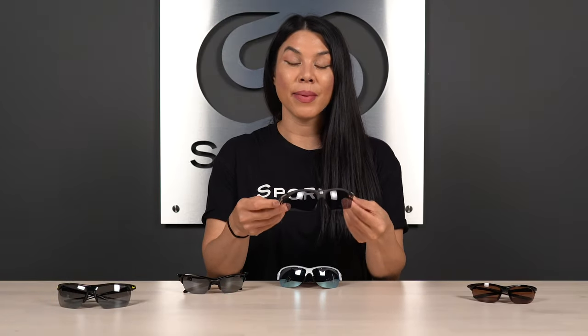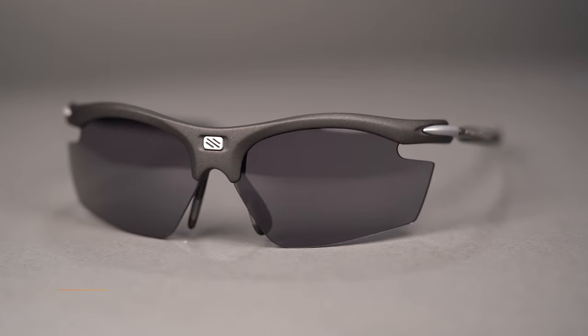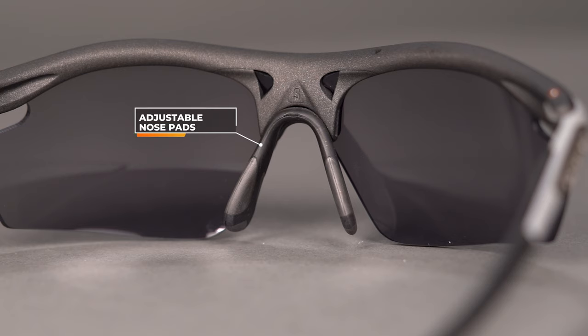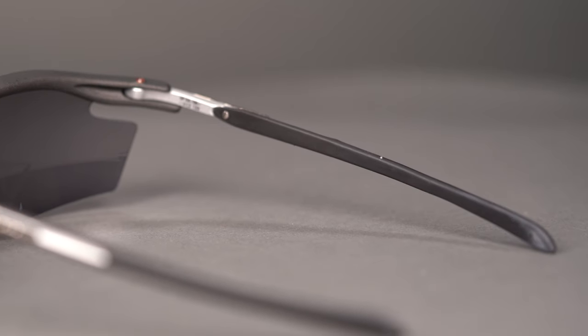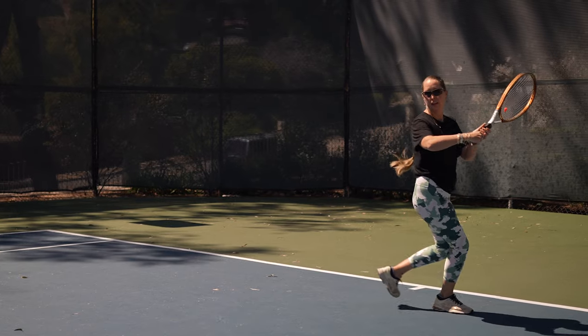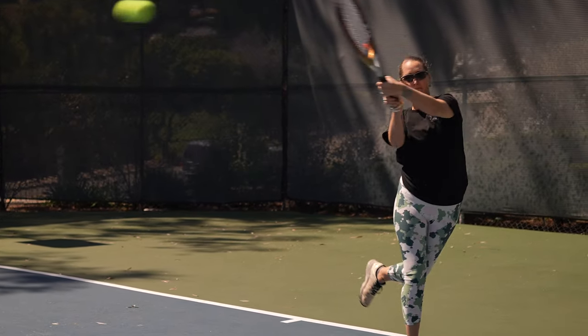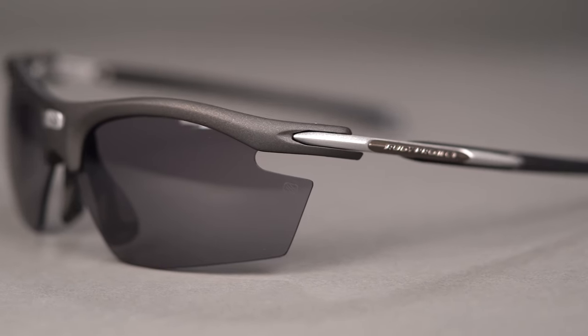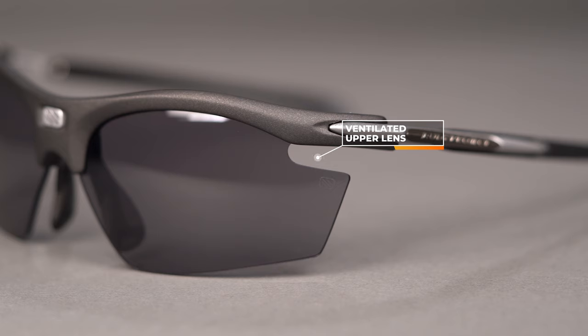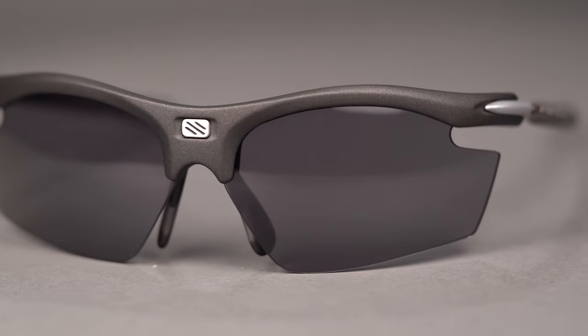Next, we've got the Rudy Project Rydon Slim. This is one of my favorite sport frames because you get this adjustable nose pad here. That's especially important if you have a flatter nose bridge and you need something that's going to lift the frame off of your face so that it's not resting on your cheeks. Not only does it have that grippiness that is super important in sport frames, you also have that adjustability in both the nose as well as on the temples. The temple tips have rubberized material and are adjustable as well — super customizable fit. These are going to be great underneath your tennis visor because of the slim profile. You also have some ventilation between the lens and the frame to help combat fogging and promote more airflow across the surface of the lens.